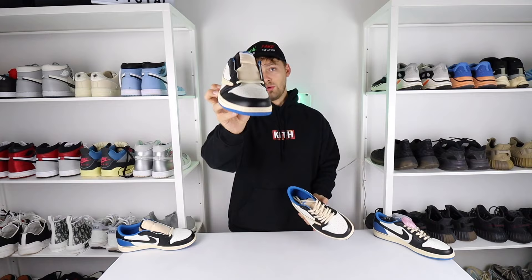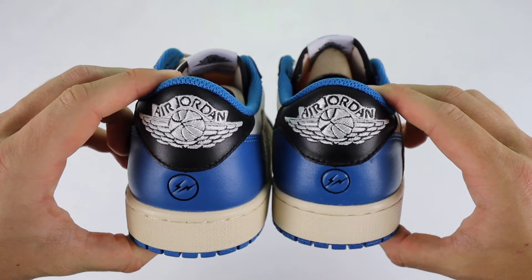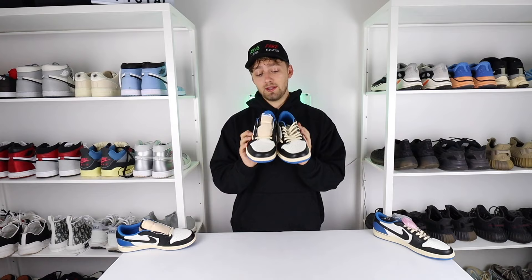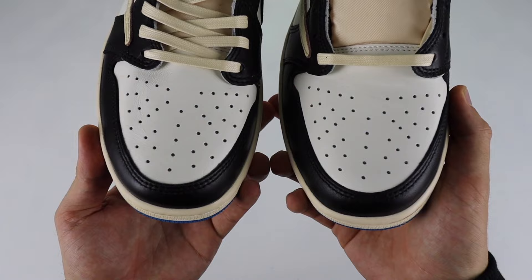The next difference occurs on the back of the shoe. Looking at the Air Jordan embroidery on the heel, the Air Jordan text on the retail one is much bolder than on the fake one — the fake one's text is actually much slimmer. In terms of the overall embroidery, the gaps between each embroidered stitching are bigger on the retail one compared to the fake. Another common difference, especially on Nikes, is the toe box shape. On the retail one, you can see it perfectly curves round, whereas on the fake one it has that more squared-off toe box area towards the end.